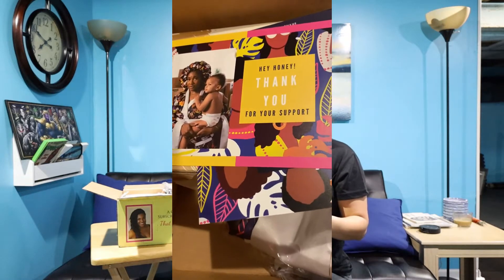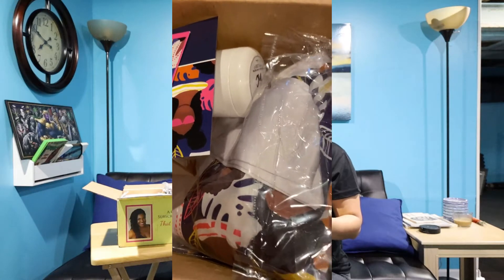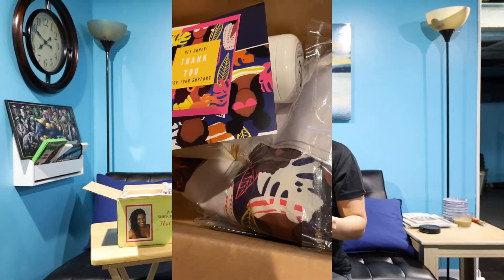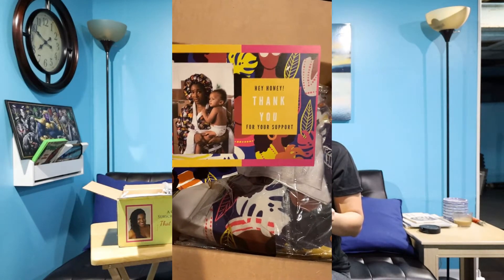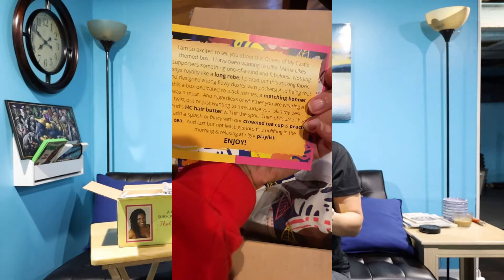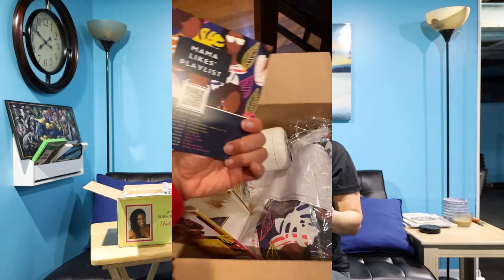She writes: 'I'm so excited to tell you about this Queen of My Castle theme box. I've been wanting to offer Mama Likes supporters something one-of-a-kind and fabulous. Nothing says royalty like a long robe — I picked out this striking fabric and designed a long flowy duster with pockets. Being that this is a box dedicated to Black mamas, a matching bonnet was a must.'